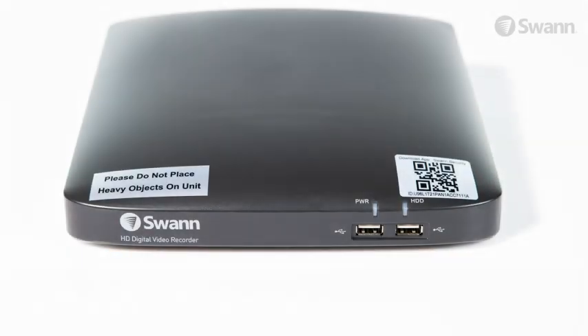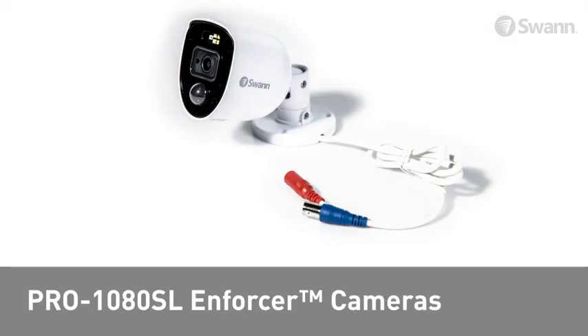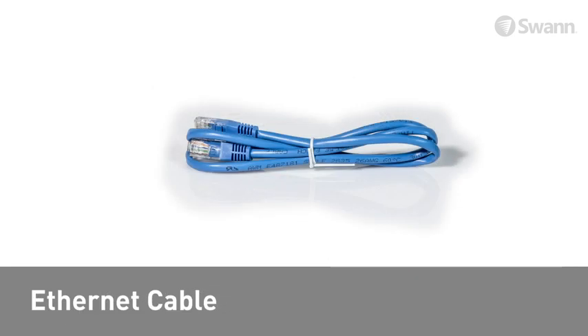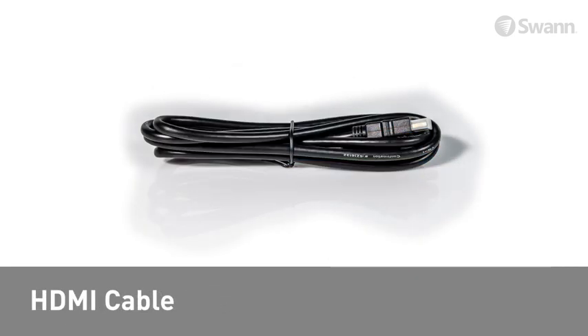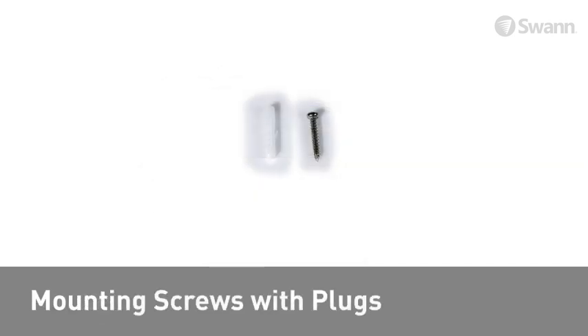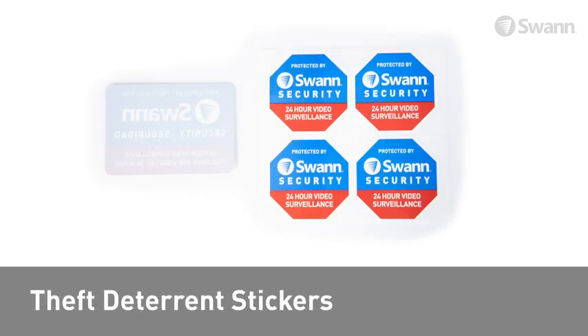In the box you should have a DVR with 1TB hard drive, Pro 1080 SL Enforcer cameras, 60-foot 18-meter power extension cables, an Ethernet cable, an HDMI cable, power adapters, splitters, a mouse, mounting screws with plugs, quick start guides, and theft deterrent stickers.